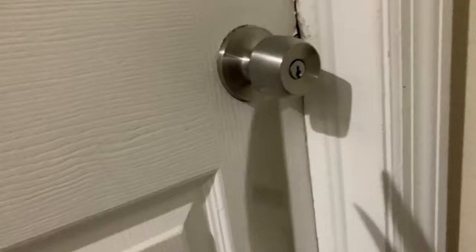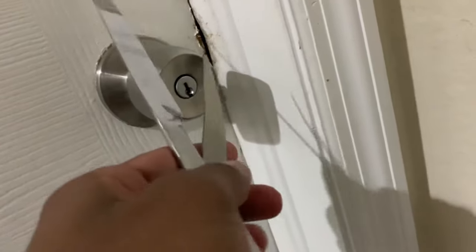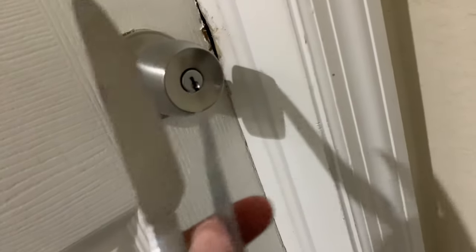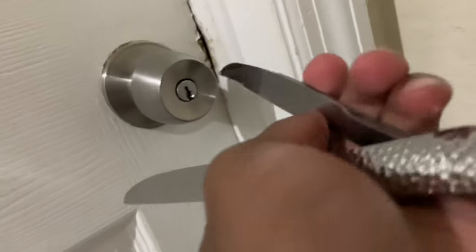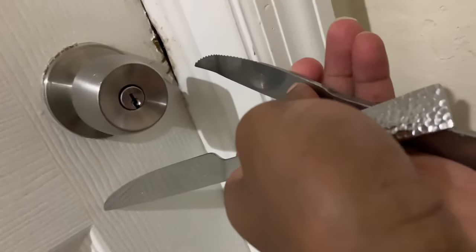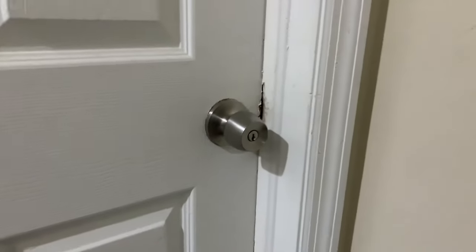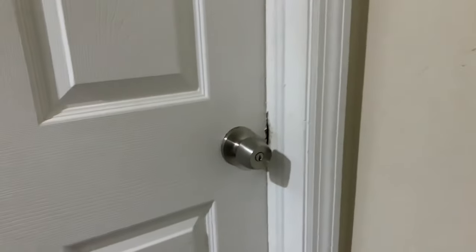What you need to do is get one strong one, go higher in the top latch, open it a little bit like this so that there can be some space in that — you can see in there. Then you get a second one, kind of make it like this, go in there, then go right where it is, push back this way, and then it should work.